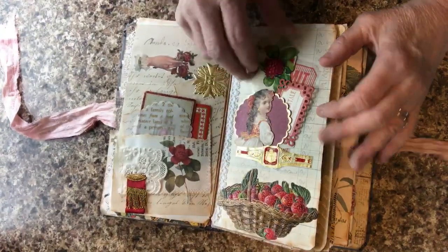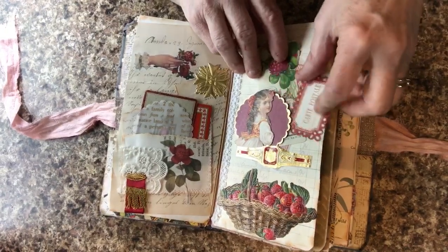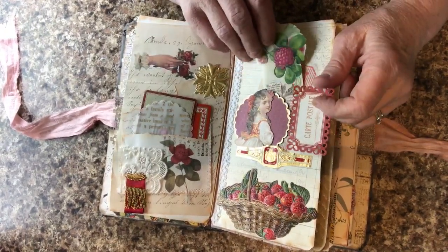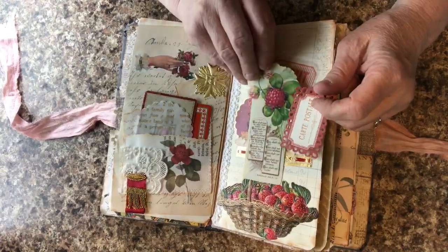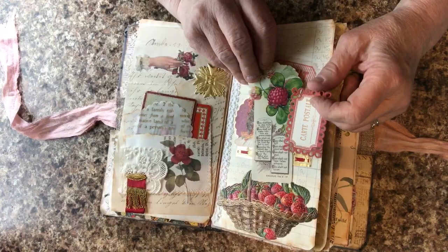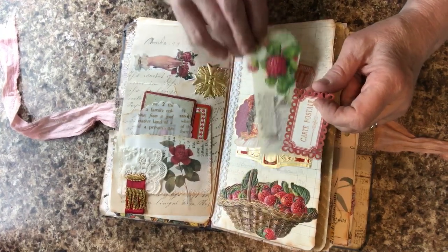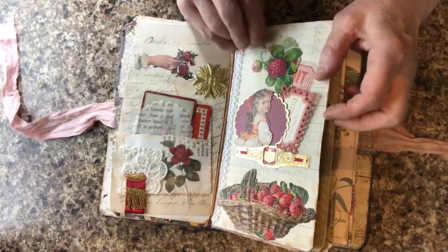These are genuine Victorian pieces that I have collected — I have boxes and boxes of them. I sell them at my Etsy store and also make up custom orders: a full stuffed envelope of items in your choice of colors and styles. You can look that up on my Etsy page, Altered Art Treasures.